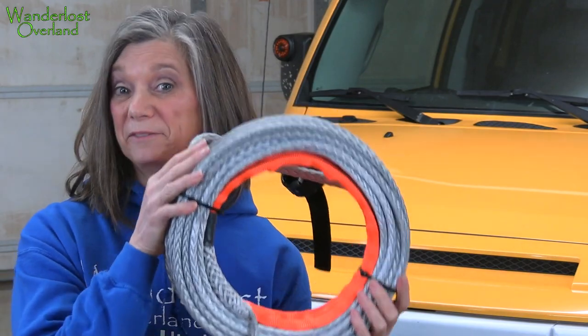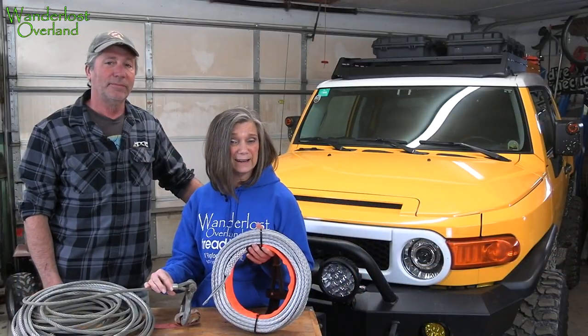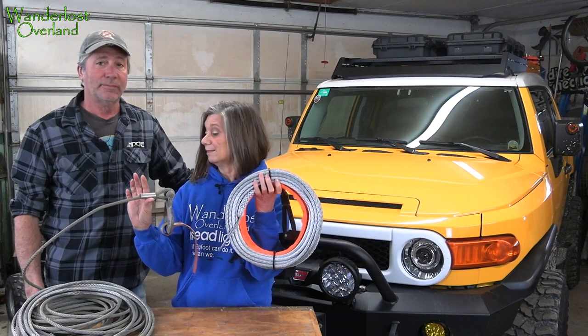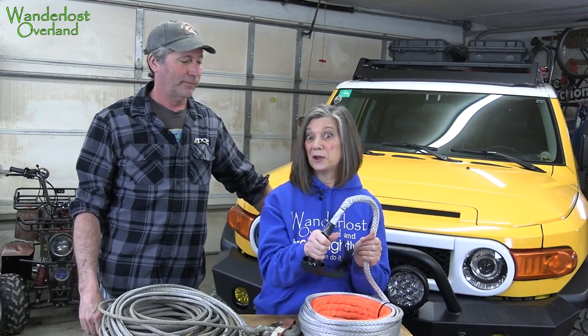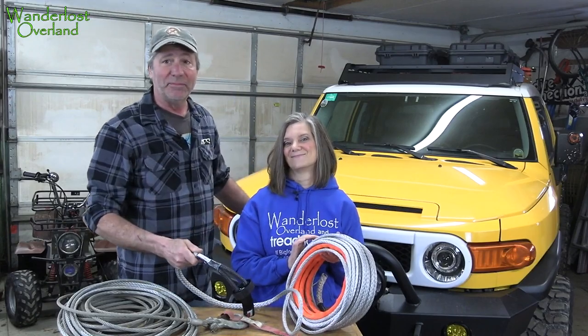Getting one stuck in you is like getting a paper cut under the fingernail. The benefits of synthetic: like Mark said, synthetic rope is a lot lighter. It's really easy to handle. And it floats. So if your buddy's stuck out in the water, you can throw it to him. Looks like I didn't throw it far enough — don't worry though, it floats. Just swim to it.